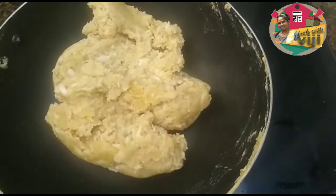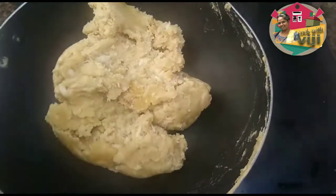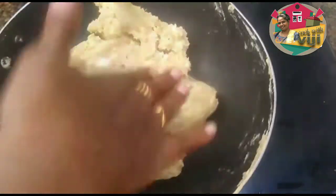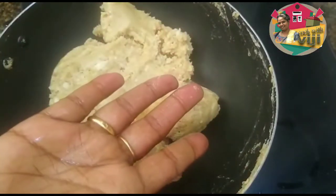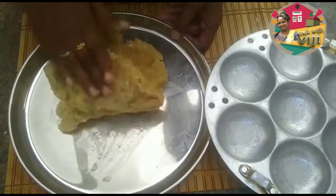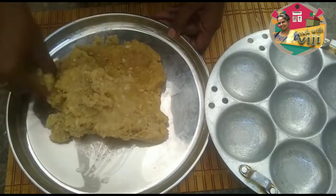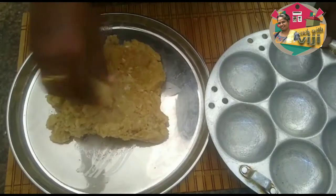Let's try it. Now the batter is ready. As you can check, the batter is ready.